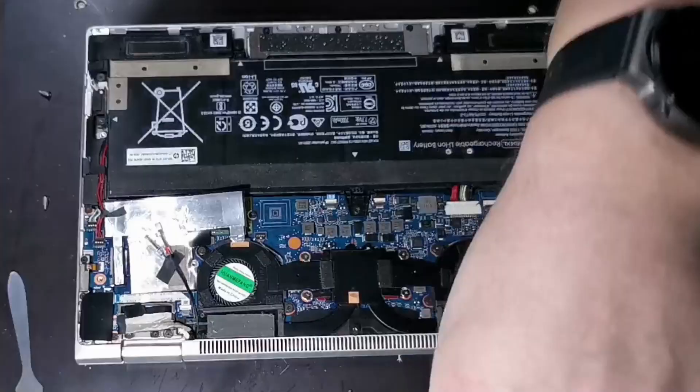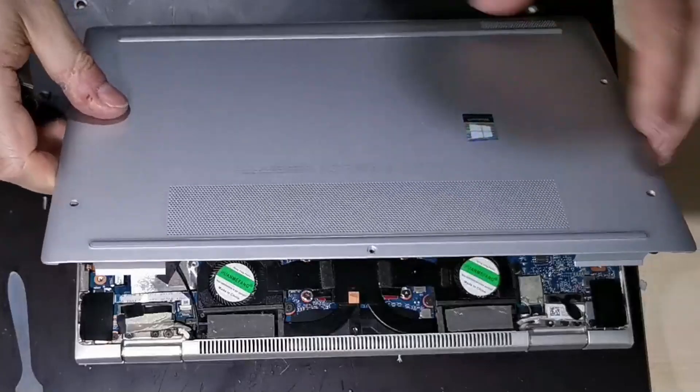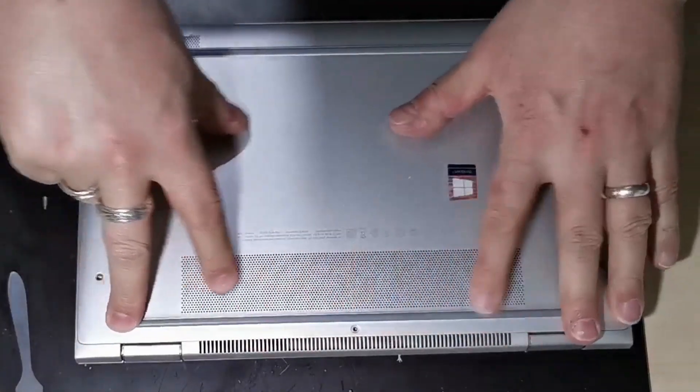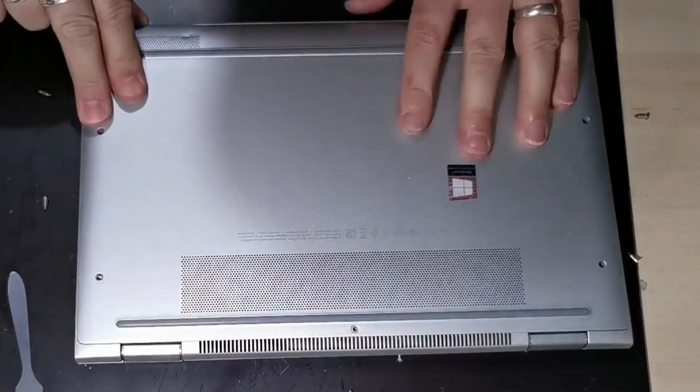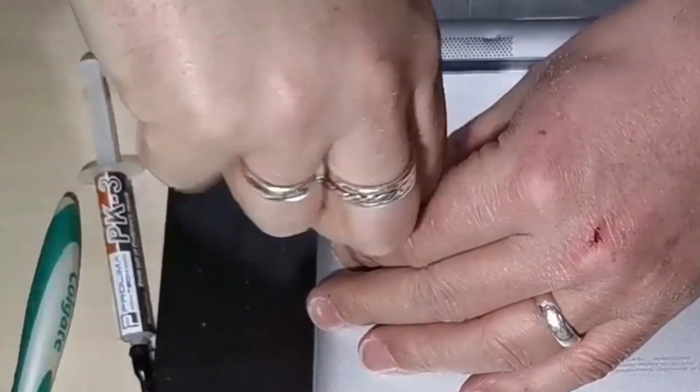That's everything back inside the laptop as it should be. We can now reinstall the cover by pushing it into the front first and then clipping it down to the back where the screen hinges are. We can then finally reinstall the 5 retaining screws.